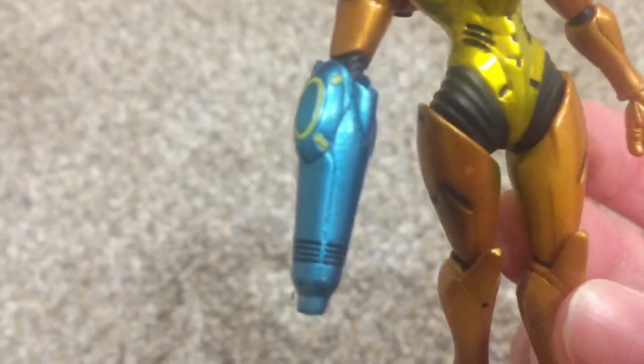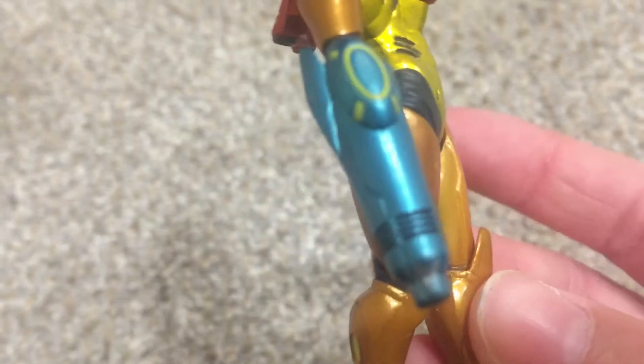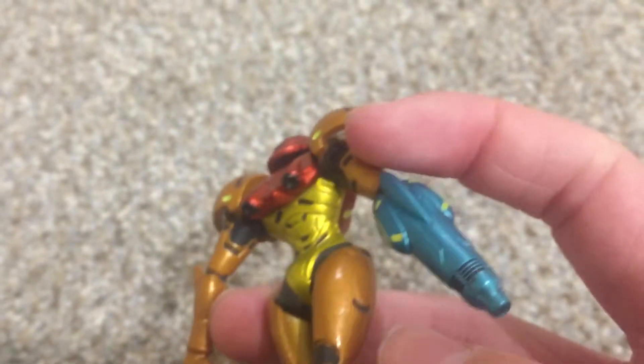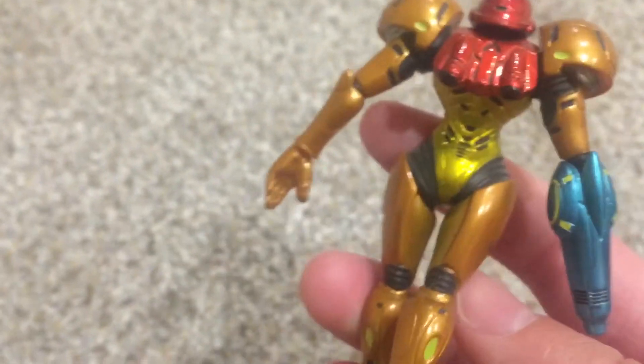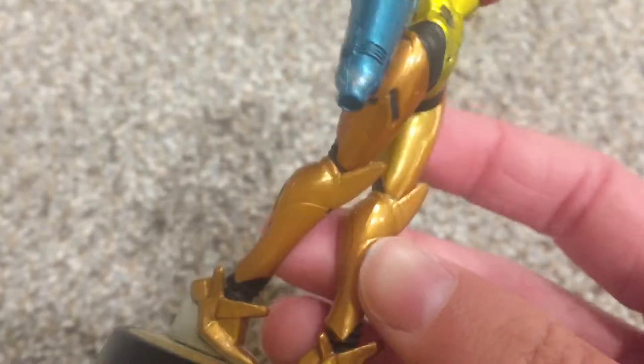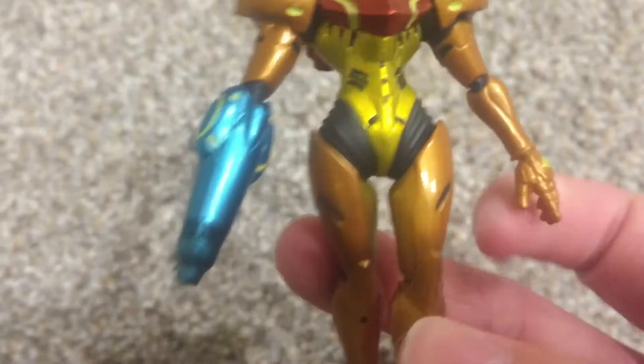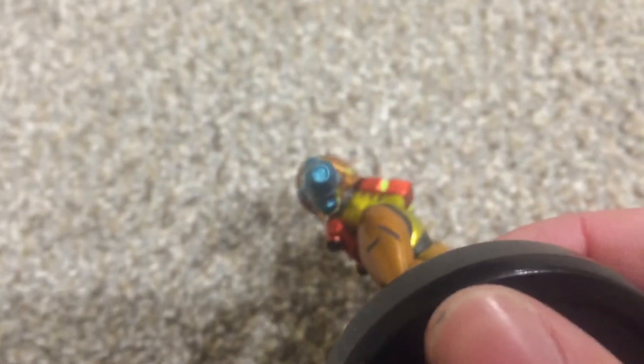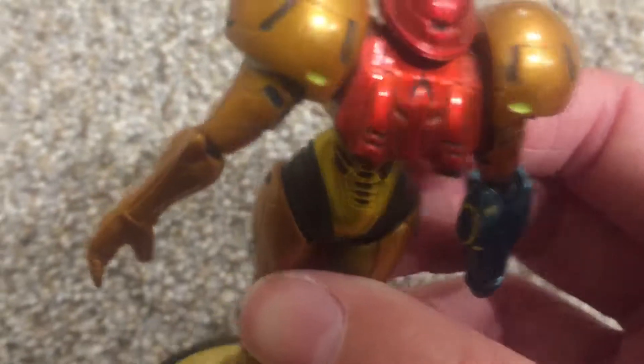Her arm cannon looks sick as all heck. It's got all these little sci-fi lights on, and this big old thing. There's a lot of things I don't know what they're called because they don't have an official name — they're like sci-fi weapons. But it's got this little ventilation part. And when you look up her arm thruster, it's actually a different color inside the arm thruster than the outside — like she could actually shoot you with it. Which is just wonderful detailing.